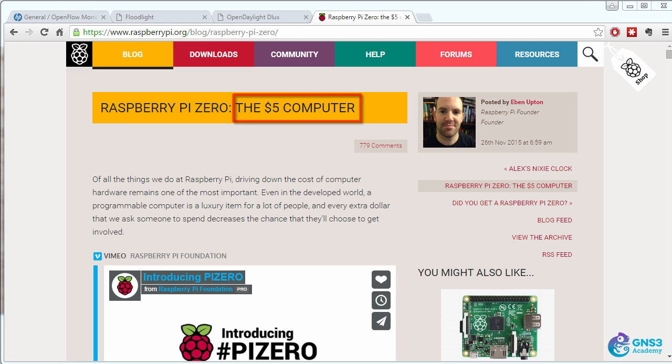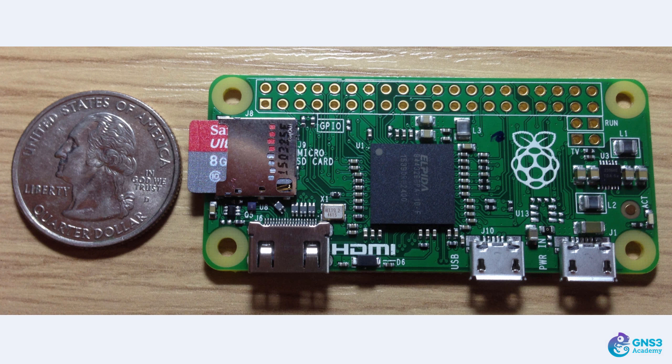This is a $5 computer, and here's mine, which I'm going to configure as an OpenFlow enabled switch. I'm going to get this Raspberry Pi Zero to communicate with various controllers and then test the throughput of a Raspberry Pi Zero and other Raspberry Pis to help you decide whether you want to purchase your own Raspberry Pi and test OpenFlow.